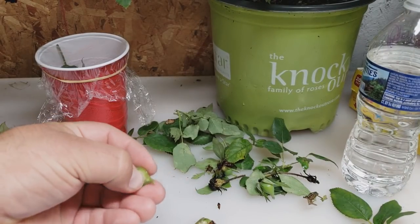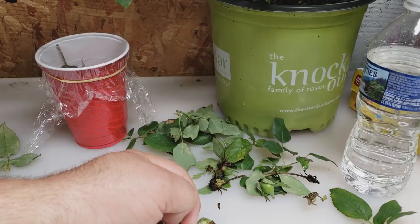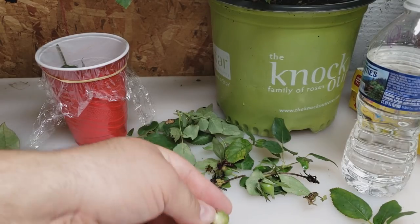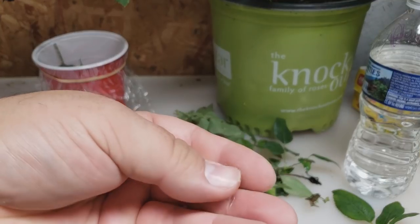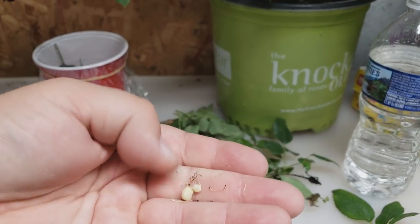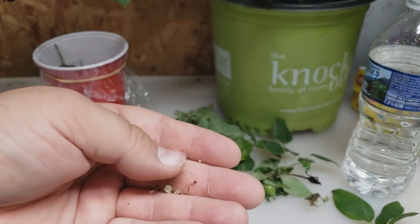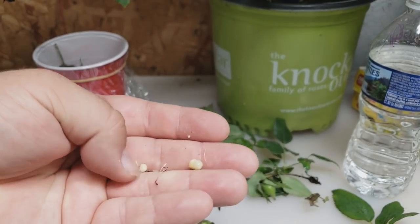Here are our rose seeds. As you can see, these will actually turn a little darker white color. As you harvest the seeds out of here, this one probably has about six, seven, eight seeds in it. Pull them out with your thumbnail — you can see them in there. That's actually a really nice seed right there that may still grow.